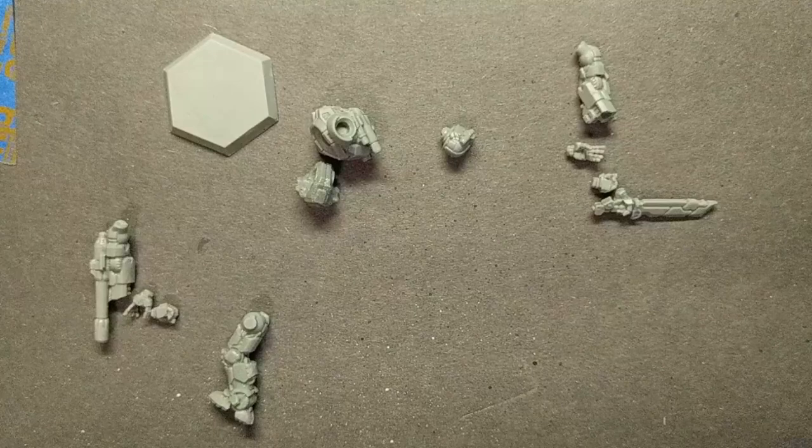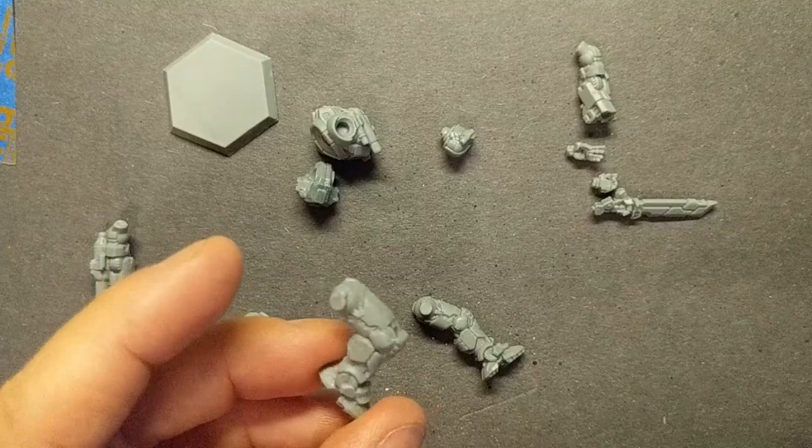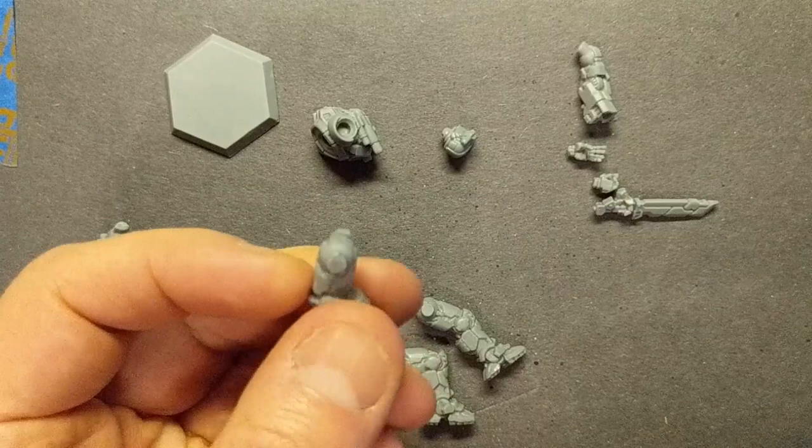The legs are interesting. We have the right leg — that's the regular leg. For the left leg, there are actually two choices: there's a straight leg for a standing pose, and a bent leg if you want to do a running pose. And I want to point out that it goes together pretty easily, which I'll demonstrate here in a minute.